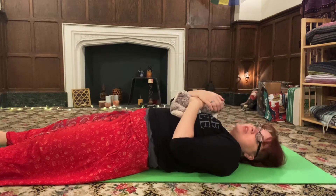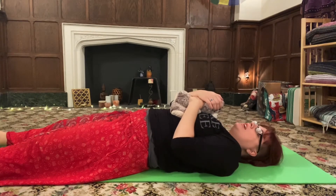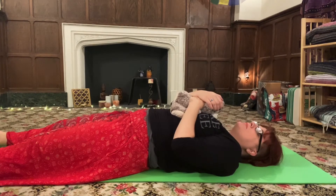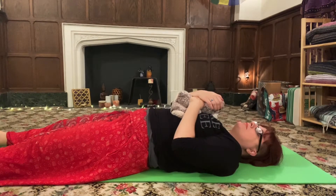And as you feel them on your heart, notice how your natural breathing makes the chest go up and down. Good.